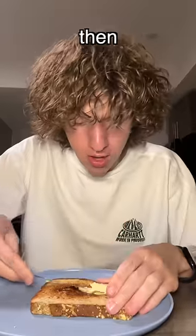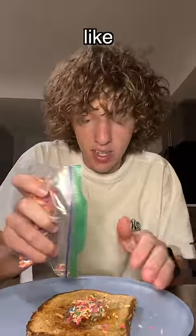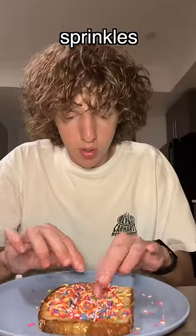So then take your fairy bread and you just want to put like a slab of butter. This is the fairy dust and you just sprinkle it over. Mush the sprinkles into the butter.